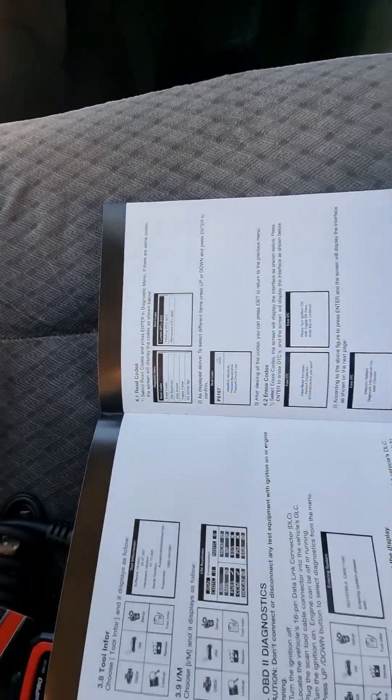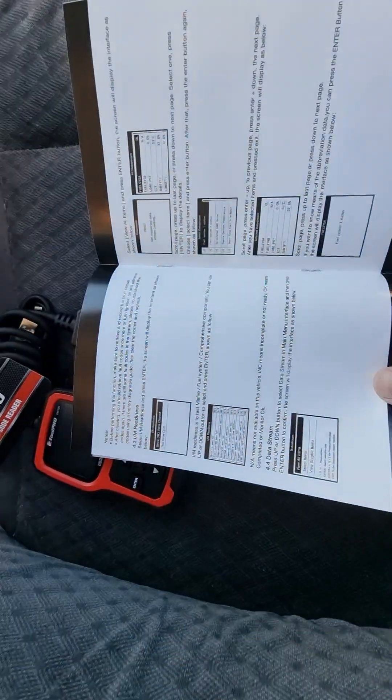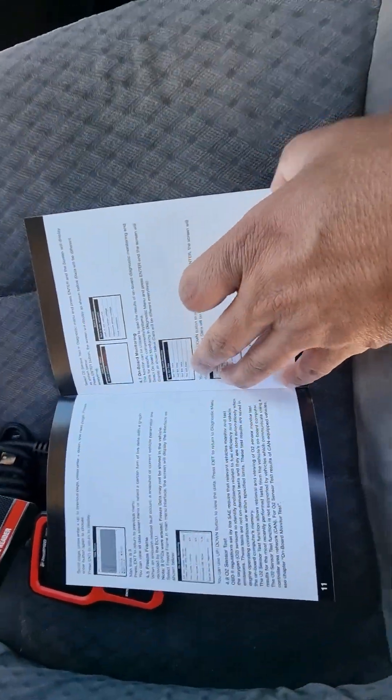For reading codes and also erasing codes — if you find some fault codes, you can erase them. This is how you erase the codes. All the information is in here, so it's quite good.